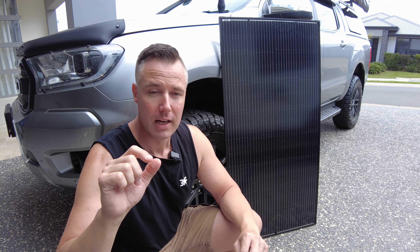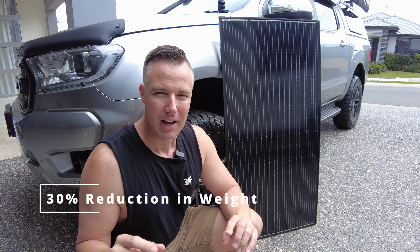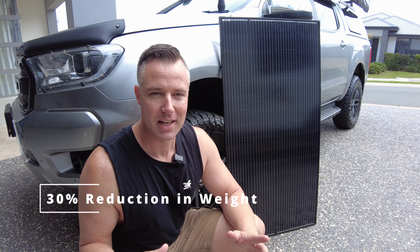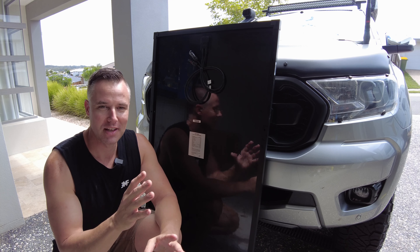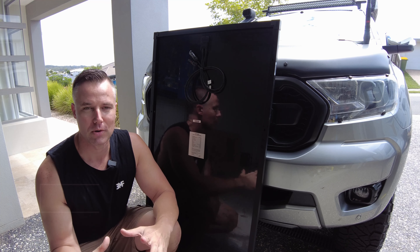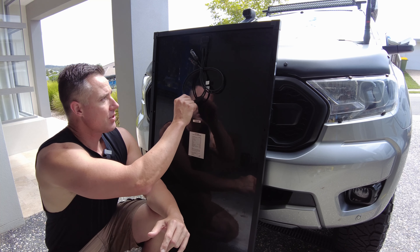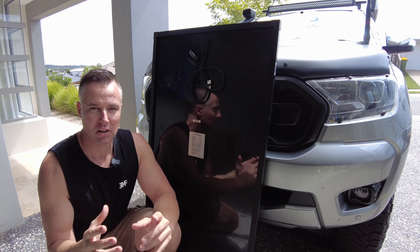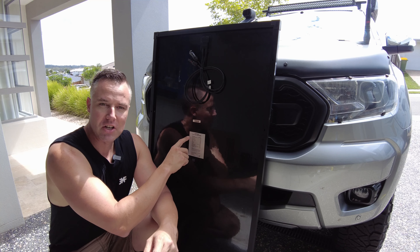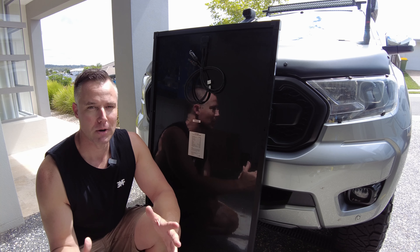The slimmer profile at 17mm also gives you a weight reduction of about 30% compared to a standard panel. Taking a look at the back of the panel — the cells are monocrystalline and they're A-grade cells, so they're going to give you really good performance. The connections on the back are MC4 connections, which is the industry standard for solar. There's also a specifications sheet on the back listing out all those specs.